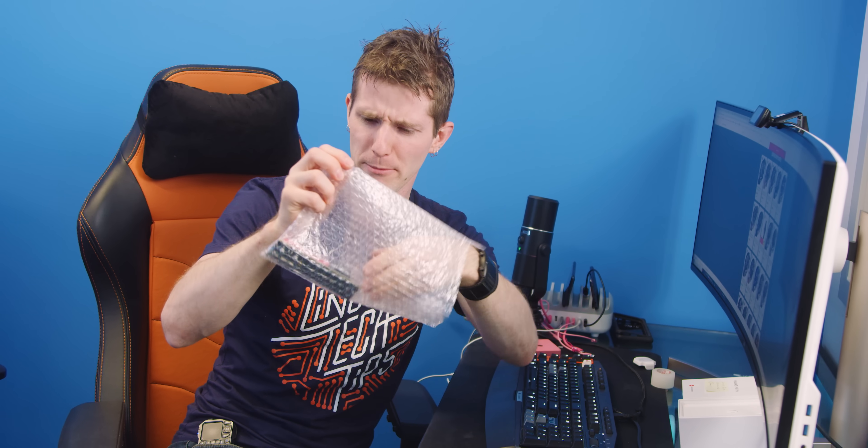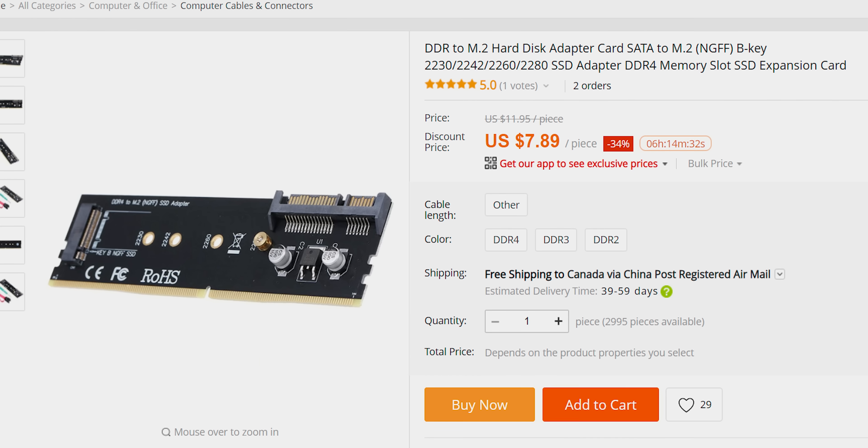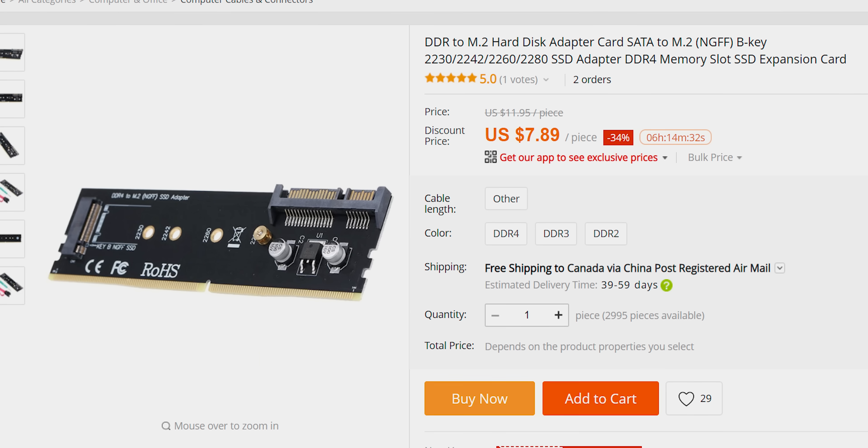My websites of choice for these descents are ones like Taobao, AliExpress, DealXtreme, and eBay, so it is usually quite affordable and doesn't take that long. Without further ado, I present my latest find: the DDR4 memory to M.2 SSD drive adapter. How does it work? I'm gonna go out on a limb and say probably not the way that you'd expect.